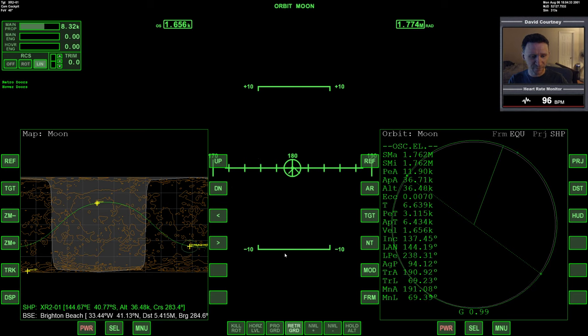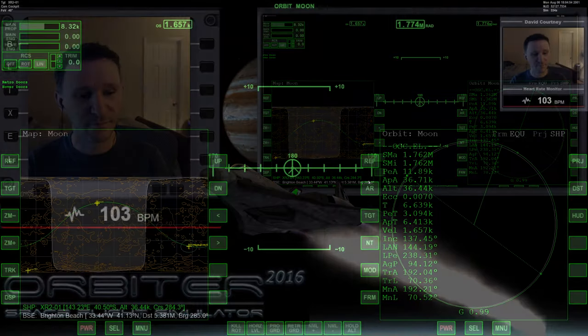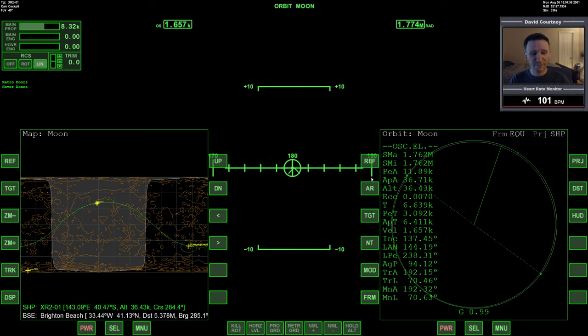Now in Orbiter 2010, I would have brought the PEA all the way down to like 500 meters or 1 kilometer. But in Orbiter 2016, since we do have terrain, we have to take that into account, because if we take it down too low and we go around, we might actually hit something. Spoiler alert. So now that we have our PEA set where we want, let's go ahead and bring up Pursuit MFD, which is the MFD I'm going to use — it will do a completely automated hands-off landing.